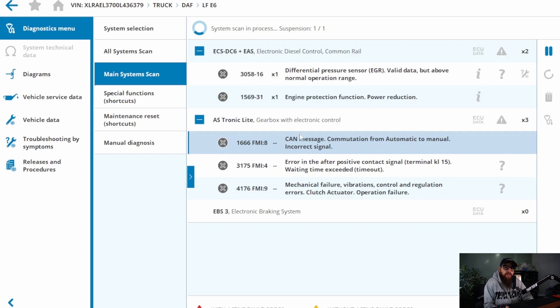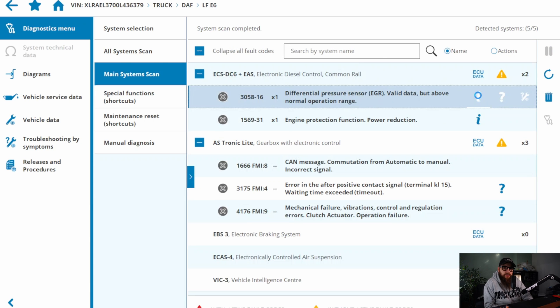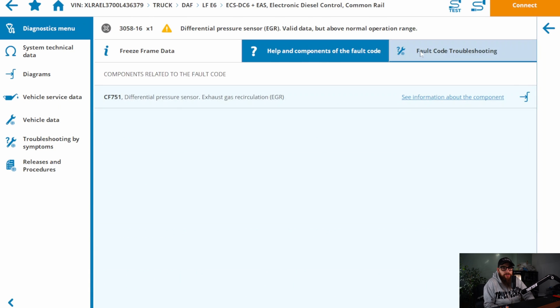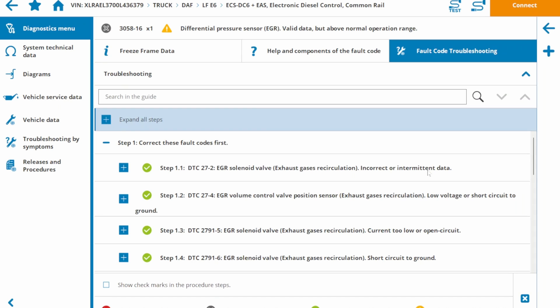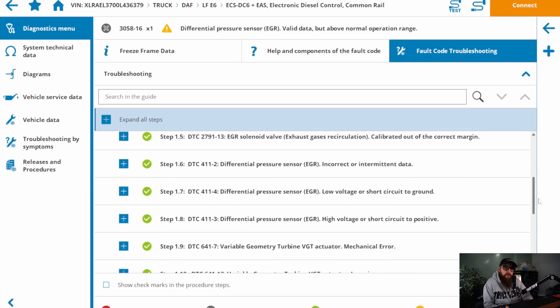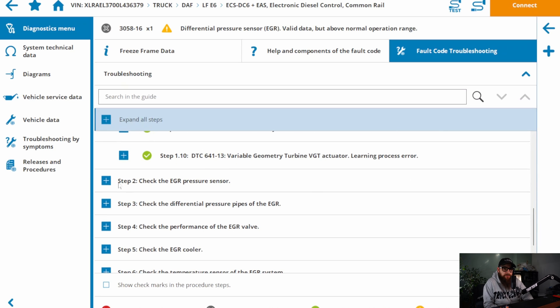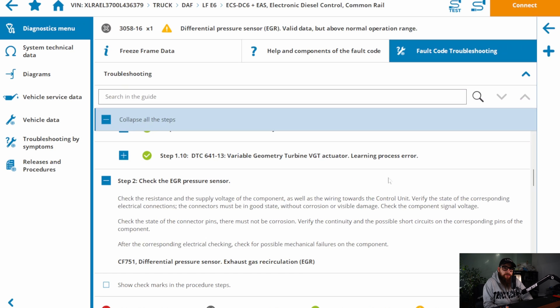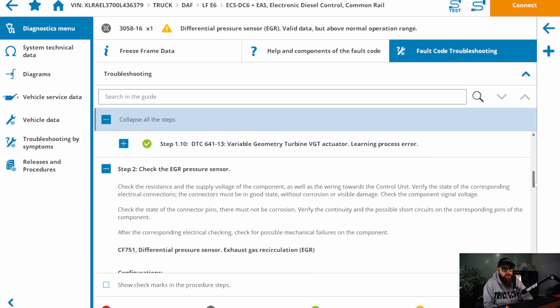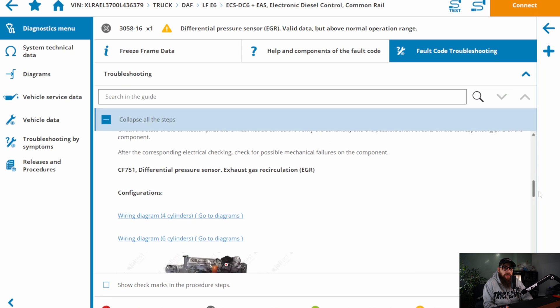We also have a DTC for engine protection. The component involved in this is the EGR pressure sensor, and Gel Test has a test plan for this for you to follow. We'll be checking the condition of the EGR pressure sensor, the condition of the EGR pressure sensor ports at the Venturi, how blocked the EGR cooler is, and we will also check the inlet manifold where the grid heater would be mounted.